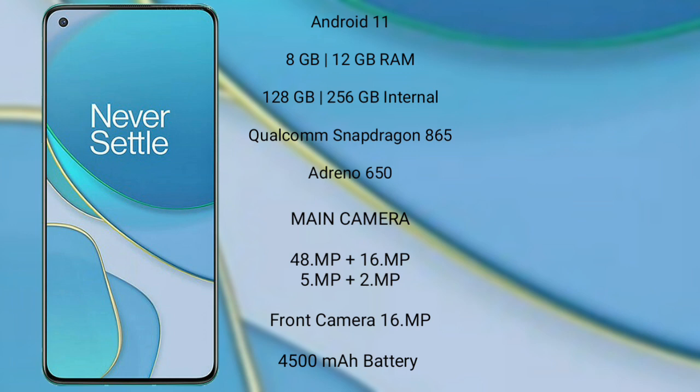OnePlus 8T runs on Android 11. It comes with 12GB RAM and 256GB internal storage, a Qualcomm Snapdragon 865 processor with Adreno 650 GPU. The OnePlus 8T has a quad rear camera setup of 48MP plus 64MP plus 5MP plus 2MP, a 16MP front camera, a 4500mAh battery, and 65W fast charging support.